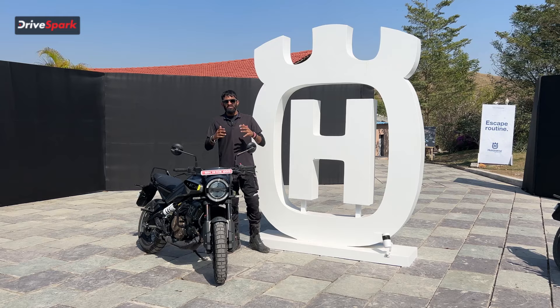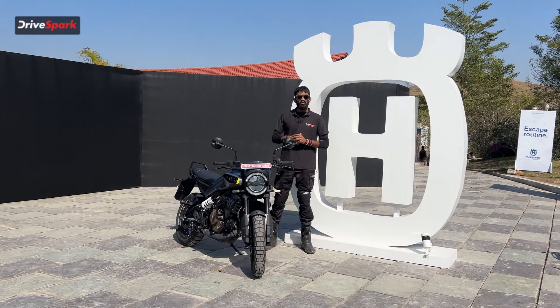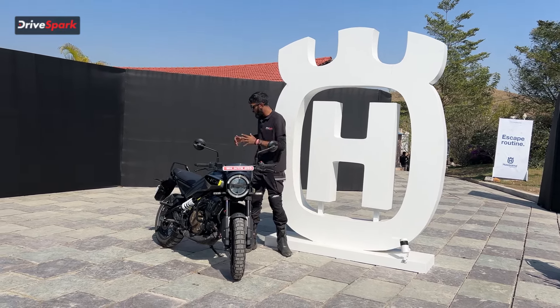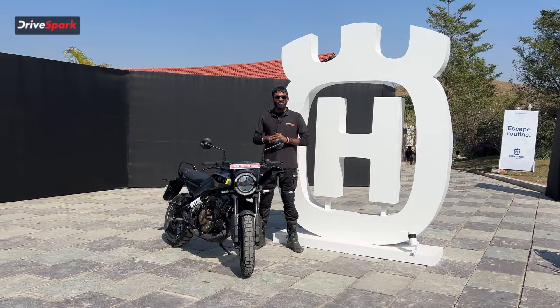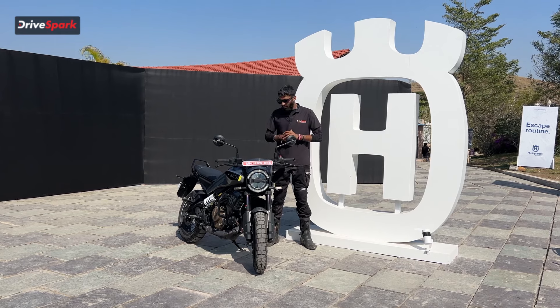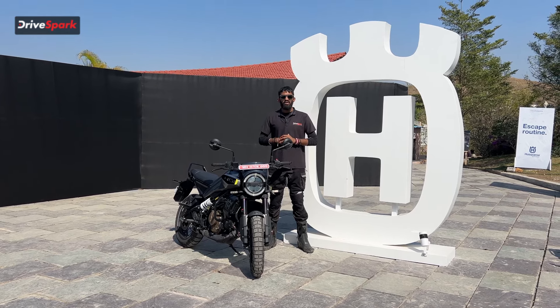Now you've seen the riding impressions of the Svartpilen 401, priced at Rs. 2.92 lakhs ex-showroom. You get everything you want on this motorcycle — from heated grips to increased ground clearance, an elongated seat, and a beautifully performing engine. Let us know in the comments what you think of the newly released Husqvarna Svartpilen 401, and don't forget to like, comment, and subscribe. I'm Vedan Johari, signing out.